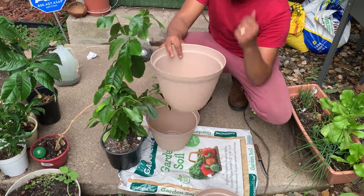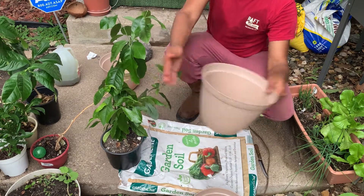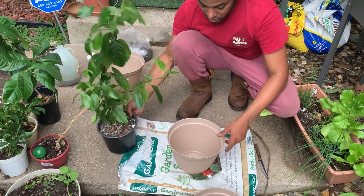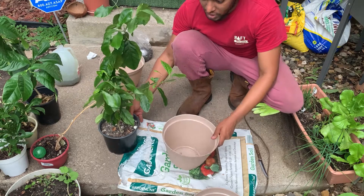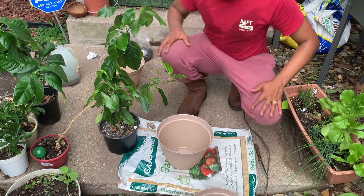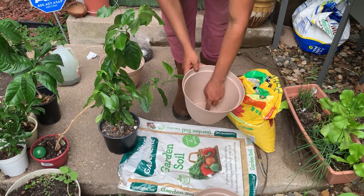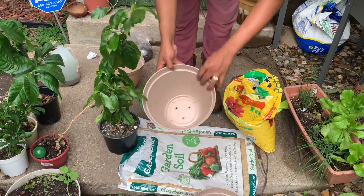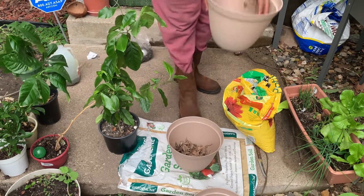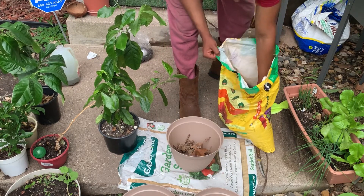Because the roots go all the way down, you have to find something deeper, not wide, every time you transplant. Entonces este contenedor es más profundo y eso va a ser suficiente. That will be more than enough room for the roots. I always put dry leaves to cover the holes at the bottom. Siempre pongo hojas secas aquí para cubrir los orificios.